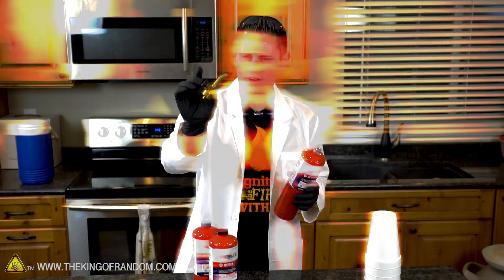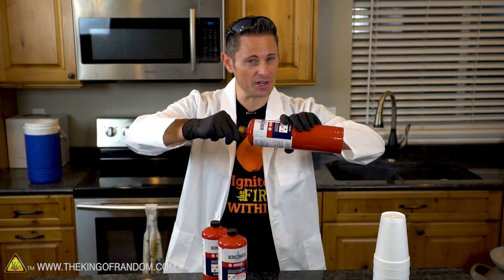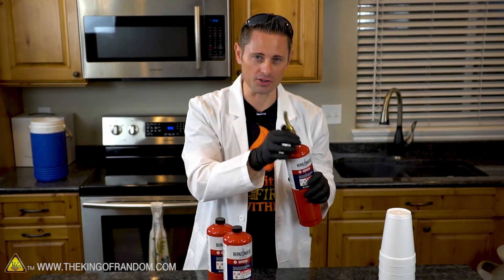Quick update guys - I got my modified nozzle off the propane torch, but when we try adding it to the oxygen the threads don't match, which means we can't screw it on and we can't use it to extract the oxygen. So we're going to have to try something a little bit different.